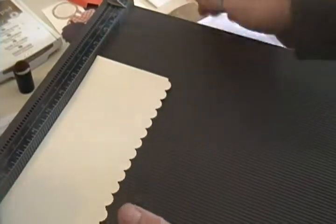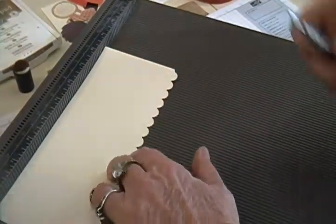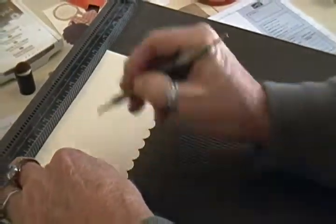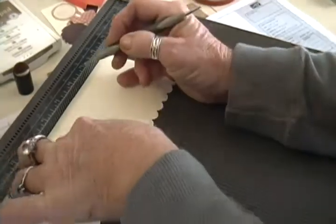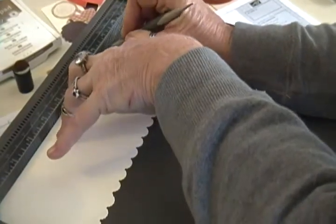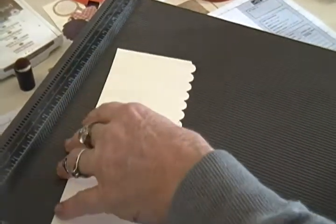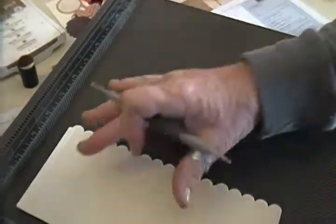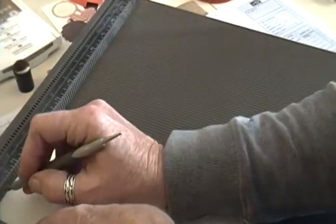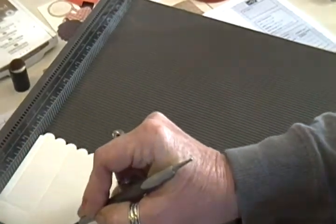Now we are going to score this piece. On the eight and a half inch side, we're going to score at three and four. Then we're going to go at seven and an eighth and eight and one quarter. And then on the bottom end we are going to score three quarters of an inch. Then we'll be ready to do a little stamping.